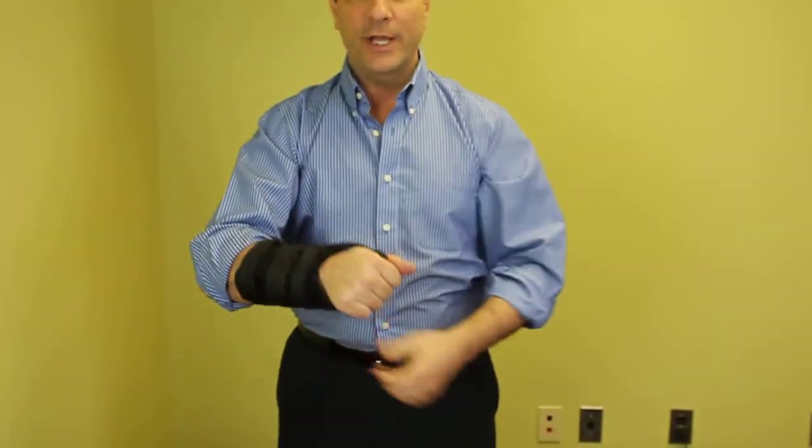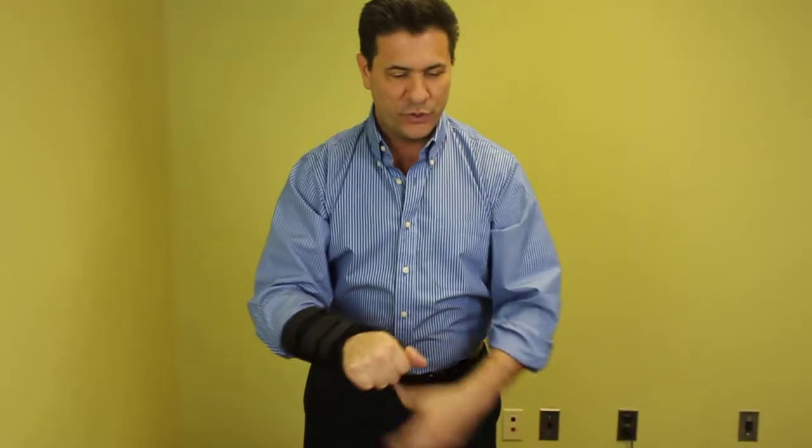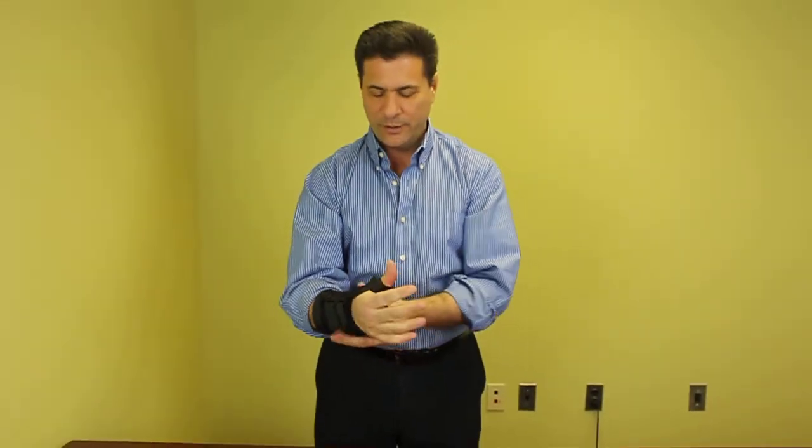This is very lightweight and very comfortable. It's used for many different problems a patient might have — if they have arthritis in their wrist or in their thumb, or if they have a sprain. There are various ICD-9 codes that a patient can use for this particular device. This is PDAC code L3807.